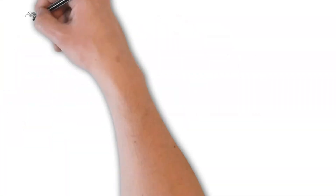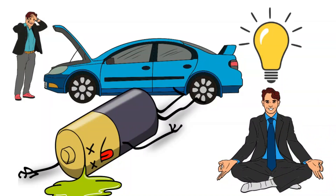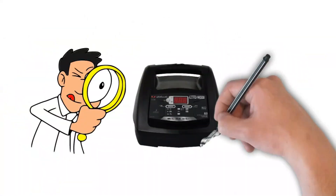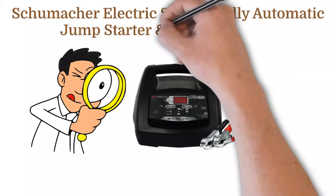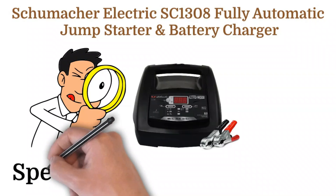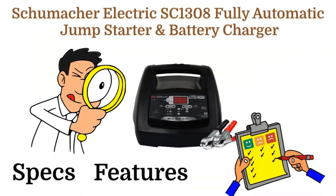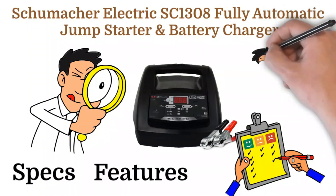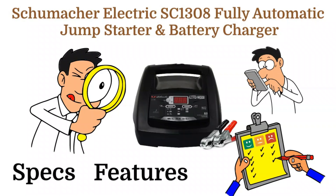Hey battery hackers! Ever found yourself stranded with a dead battery wishing you had the perfect solution? Today we're taking a closer look at the Schumacher Electric SC-1308 Fully Automatic Jump Starter and Battery Charger — a game changer that might just save you from that nightmare. I'll be breaking down its key specs, unique features, and giving you the inside scoop on its pros and cons. Stick around to the end if you're on the fence about buying this or just want the full lowdown. Let's jump right in.